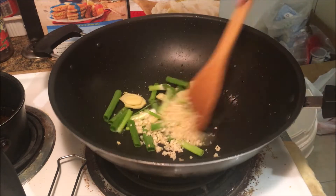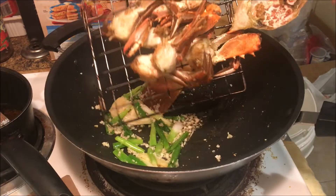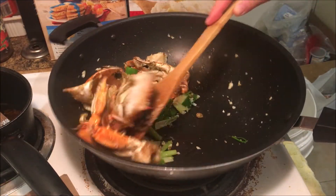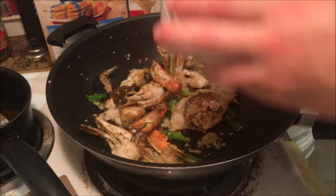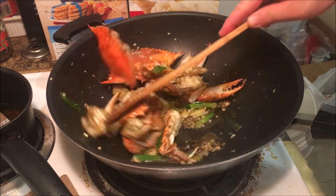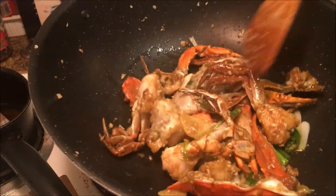Sauté the veggies until fragrant, and after that add the crabs and toss those around as well. This is just rice wine, soy sauce, oyster sauce, and sugar dissolved for your convenience — just dump it in and you're good. Easy, super easy.